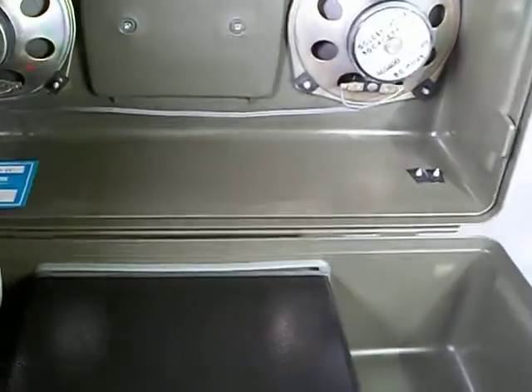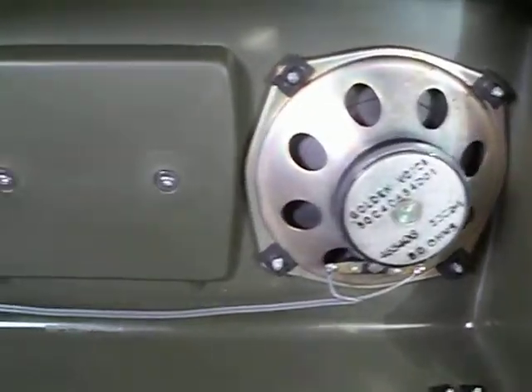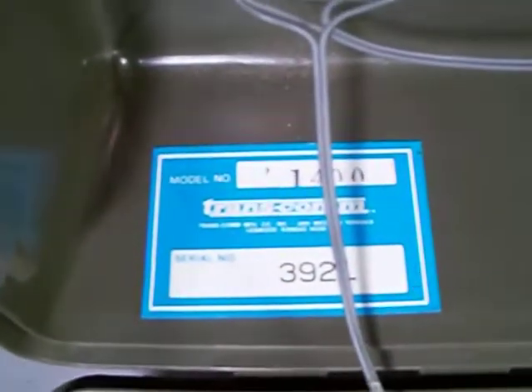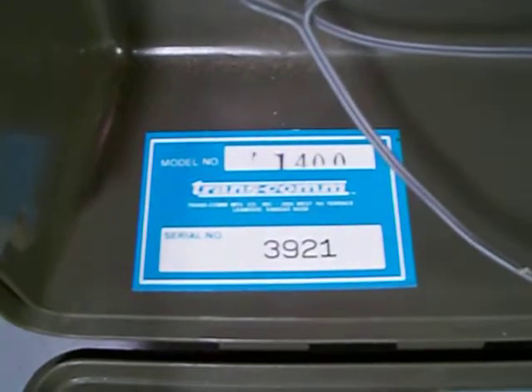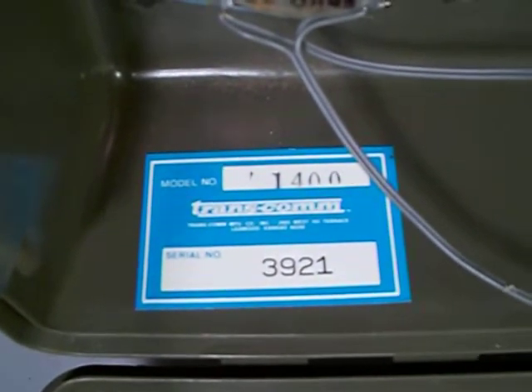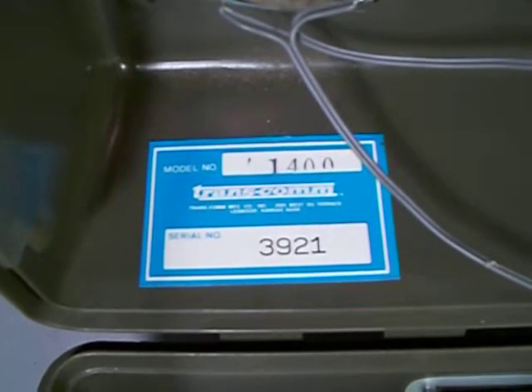Alright, here we go — opening it up here. Look at the inside. As I said, this is factory-issued. Has a serial number. Model number 1400 from what I can tell. Transcom Manufacturer Corporation, Inc. Serial number 3921.